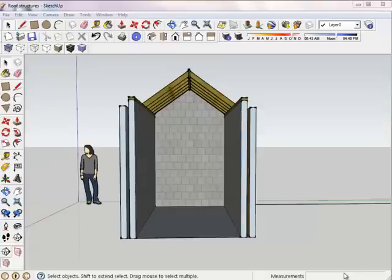Hi, this is a quick reprise with some pictures of the information we were talking about last Wednesday, looking at roof structures.